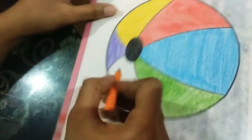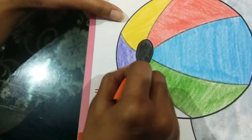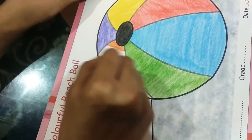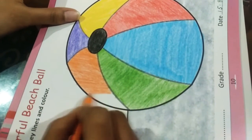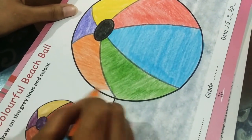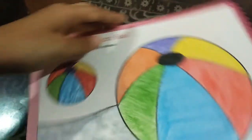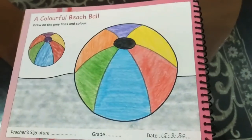We are going to turn the book like this and then do the orange. I am almost finished with this one also. This is how it will look afterwards, after you finish coloring it.